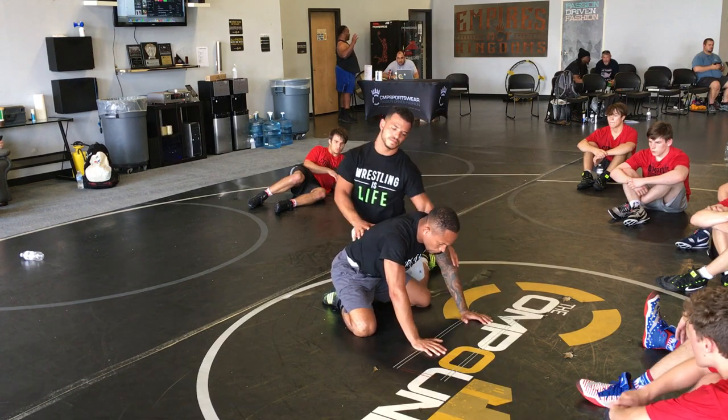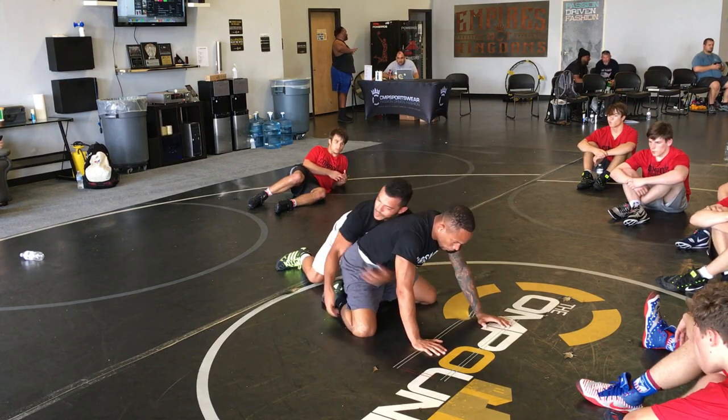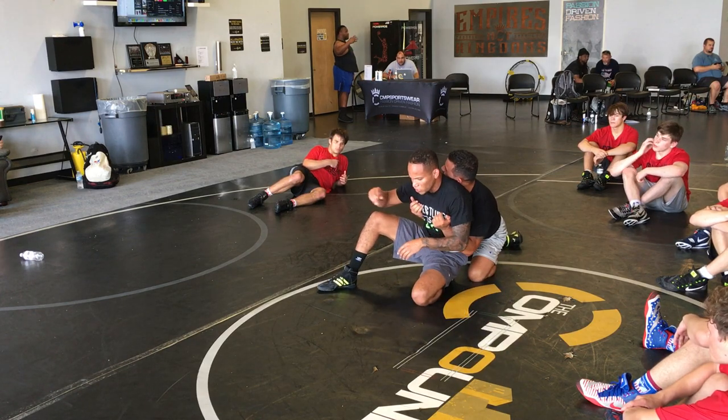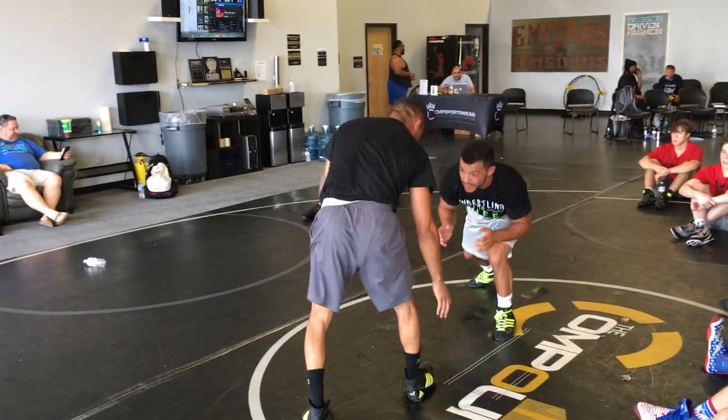So once again — boom — drop to the ankle. Boom, pressure back, pressure back, pressure back here. All right? Now you're wrestling. He pushes forward — boom, boom — you get out.